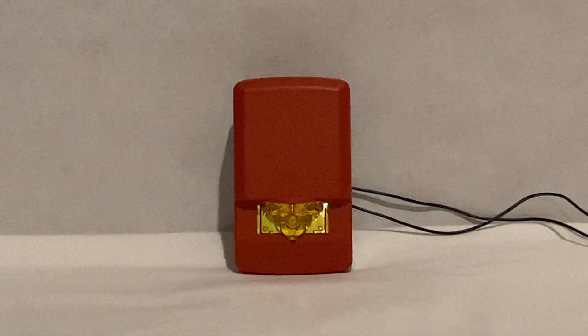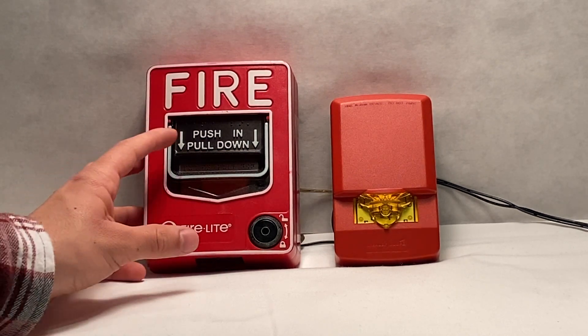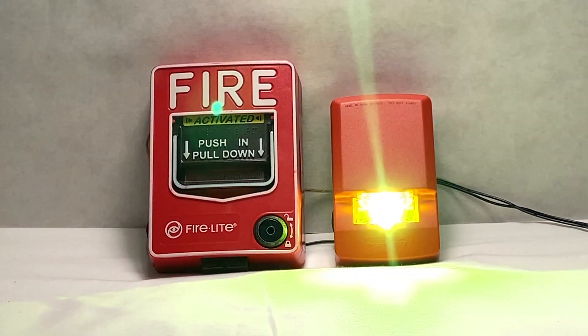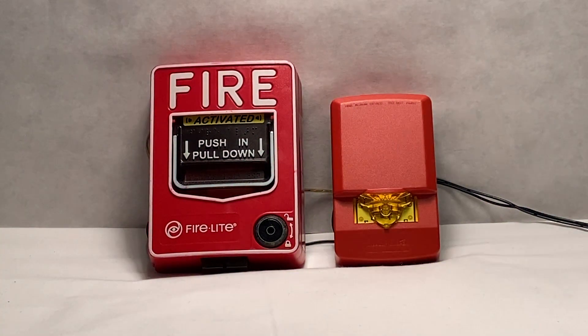Now with some lights off. We'll go ahead and test the device again using the Firelight BG12L pull station. And like I mentioned before, I really like the color of the strobe. I think it's pretty cool and definitely way different from what you would normally see in a fire alarm, let alone really any notification appliance related to this.